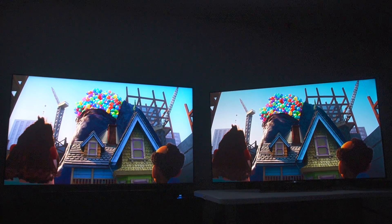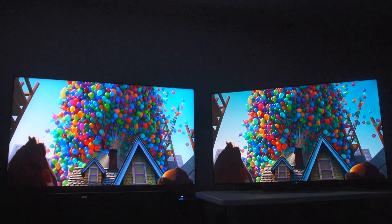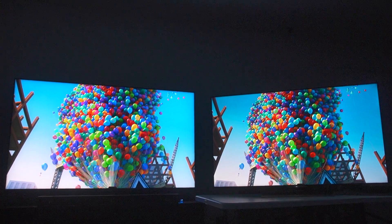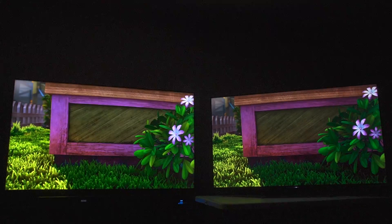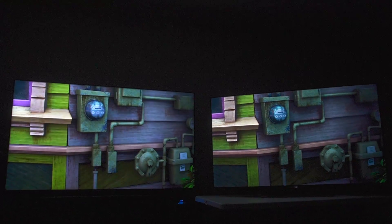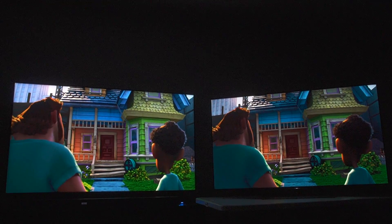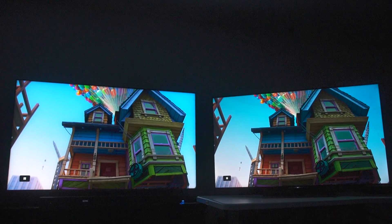This is pretty dramatic. I'm almost tempted to put the Sony back into Clearness 1 just to see how it would stack up, but I know it would destroy the TCL even more. I say unfair as if it's Sony's fault that TCL isn't rendering an image at that level.